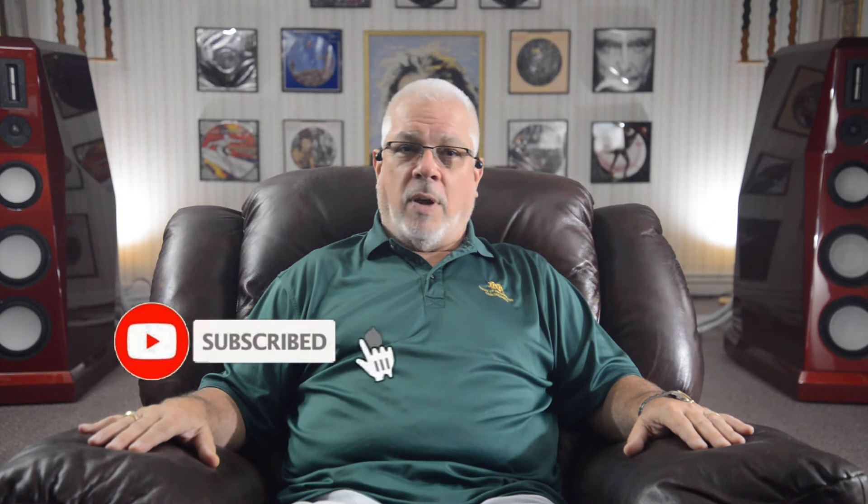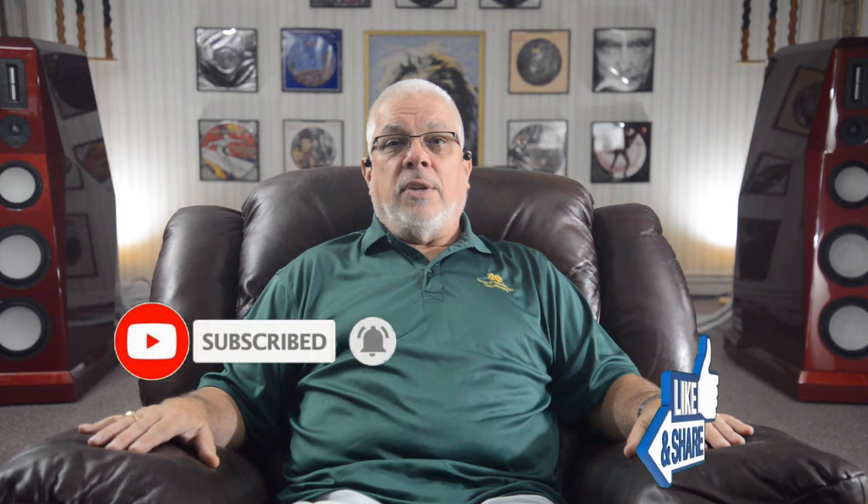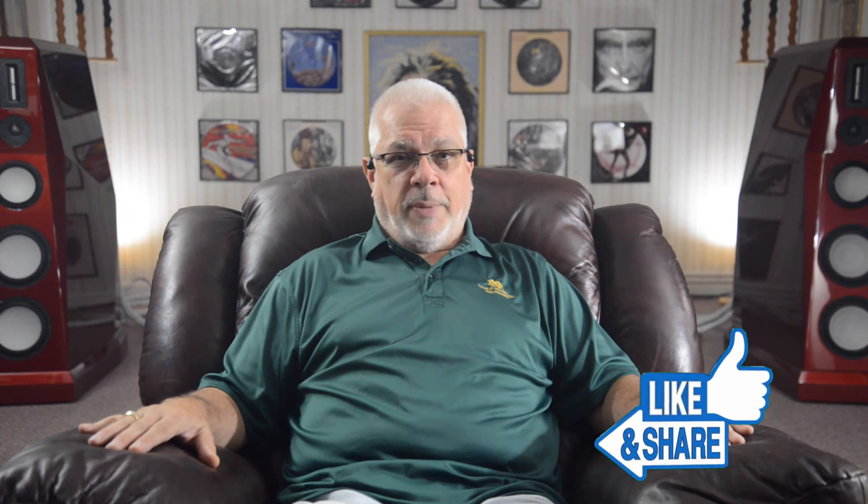Thank you for taking the time to drop by today. Please click the subscribe and notify buttons if you haven't already. Be sure to share your comments and questions, and please don't forget to like and share links to your favorite episodes with your friends or on social media. Further information on supporting the channel may be found in today's subscription section or at my website, theaudioanalyst.com. Please stay safe and keep the music playing. Till next time, cheers.